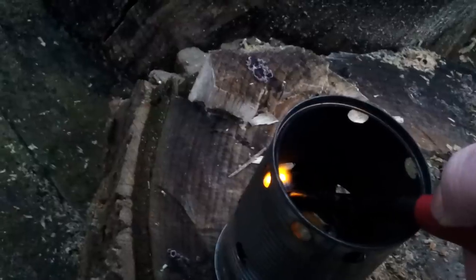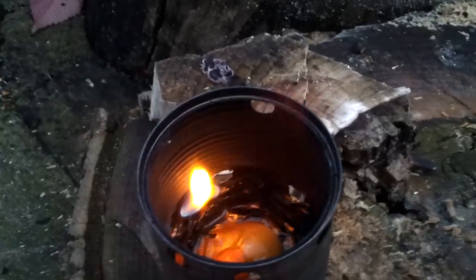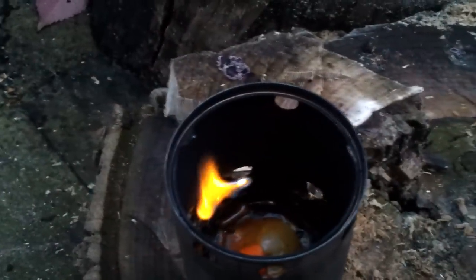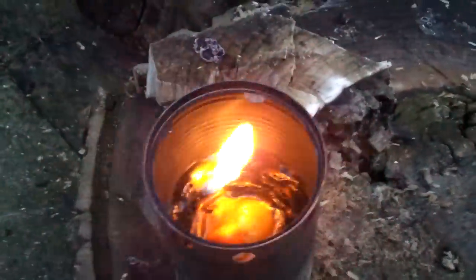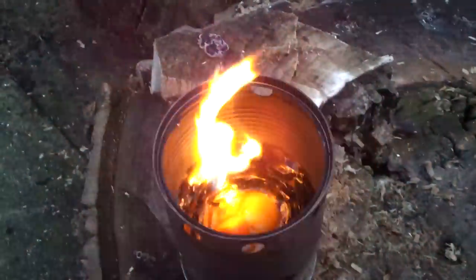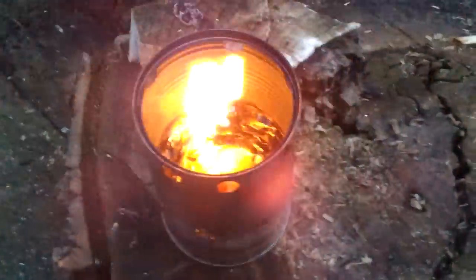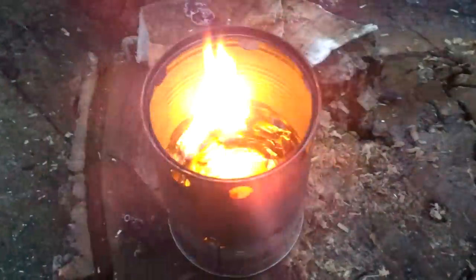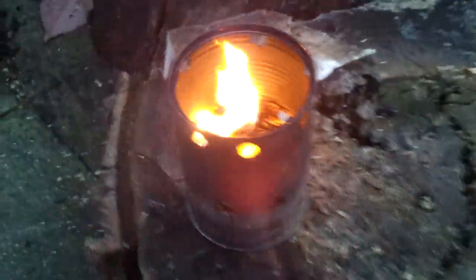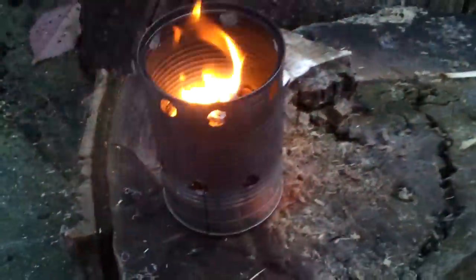The light is not doing very well... there we go. So you can build it just like that - you don't need the holes in the side.